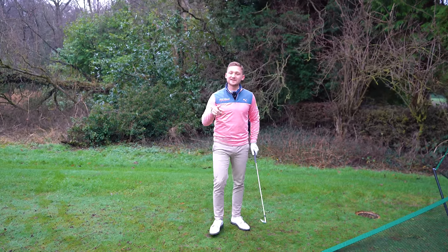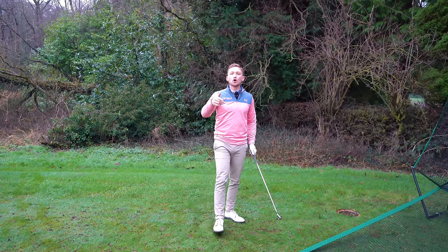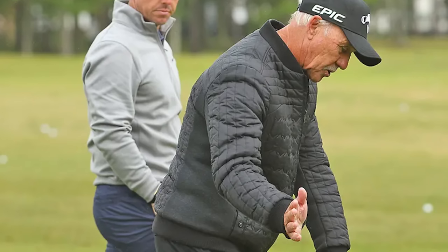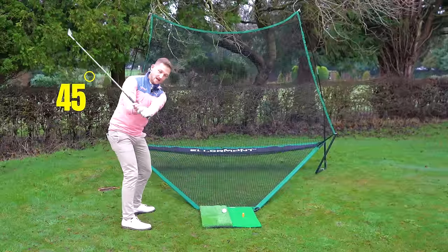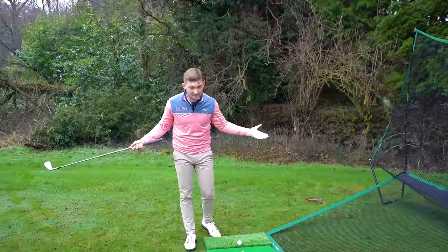Let's together unlock this swing pattern from the world's number one coach Pete Cowan, and it's all to do with how we load and unload through the ball. A lot of these things you do naturally but we all simply forget about it. This is our power.